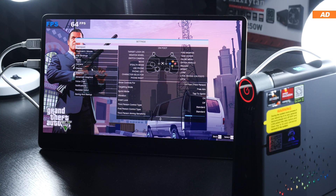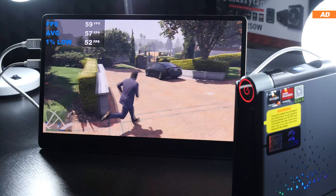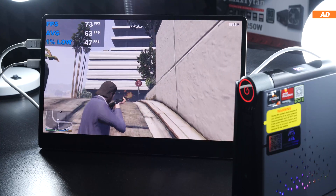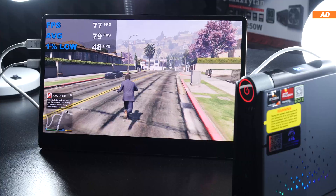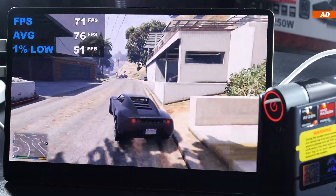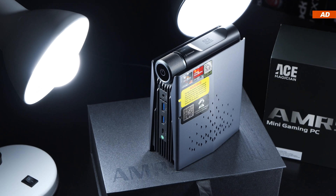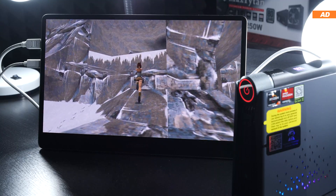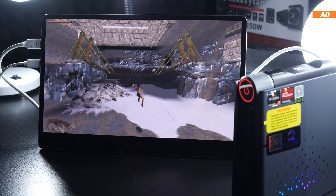GTA 5 is much easier to handle. At 1080p with settings at a balanced normal, we run at a smooth 50 fps, occasionally touching 60 or even 70 — averaging around 60 fps overall. Dropping to 1600x900 gives an average of 75–80 fps. While Ace Magician emphasizes gaming, demanding recent AAA titles won't run smoothly. Older, lightweight, or esports titles pose no problem, and retro games are perfectly playable, including via emulators.